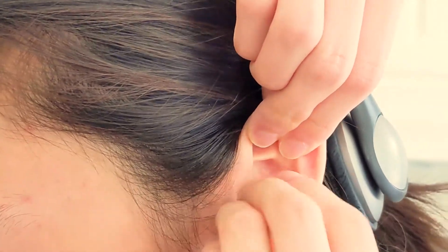Watch this. Roll up the earplug, pull your ear back with the other hand, and push the earplug in. Now hold it until it poofs up and forms a soundproof seal.